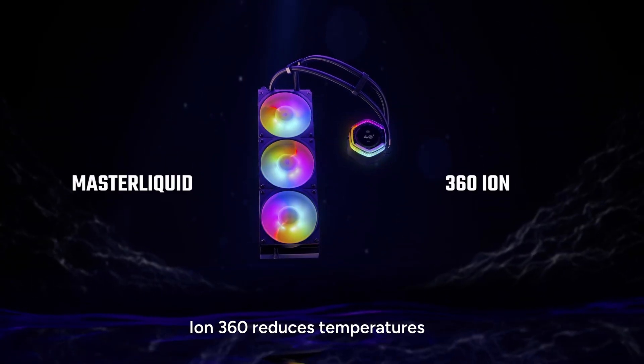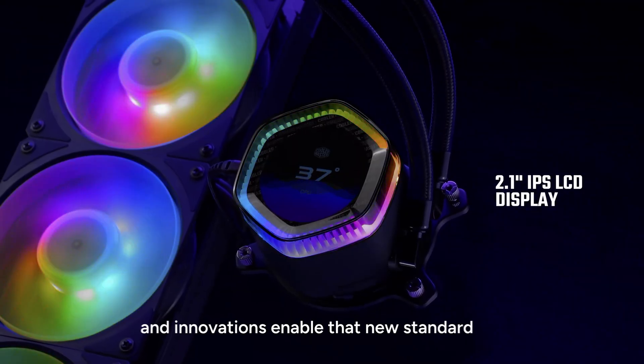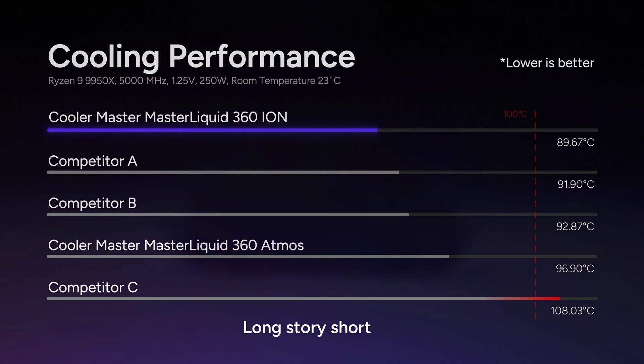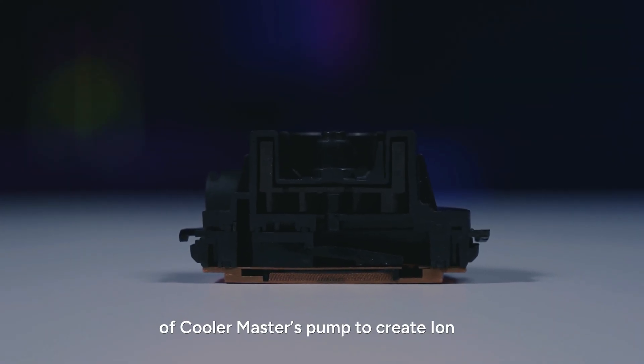ION 360 reduces temperatures by over 2 degrees. But what engineering breakthroughs and innovations enable that new standard for AIO cooling? Long story short, we did a complete redesign of Cooler Master's pump to create ION.